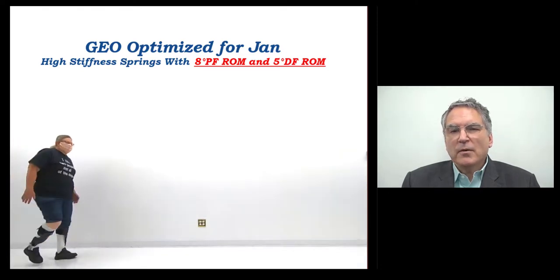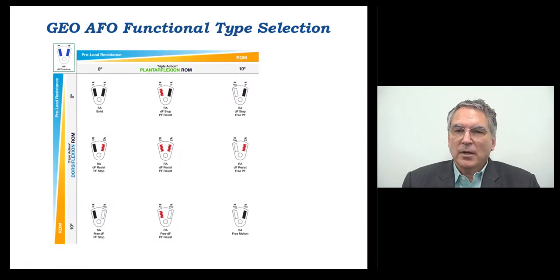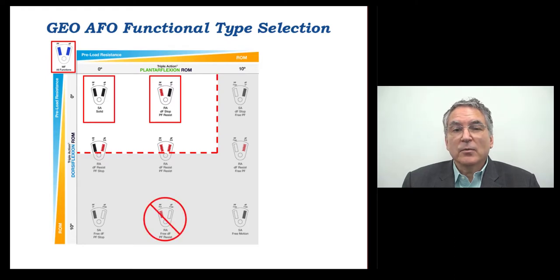Next, to determine which AFO functional type would best suit Jan, the Triple Action range of motion settings were entered into the Becker Geo AFO functional type selection chart. The range of motion settings form a rectangle on the chart, and within the rectangle are the AFO functional types that might be suitable for Jan. In this case, these types include the standard action non-articulated type and the resisted articulation type with plantar flexion resist and dorsiflexion stop. The triple action multifunction AFO with plantar flexion resist and high active resistance to dorsiflexion was also a suitable option. Note that the dorsiflexion assist type AFO that Jan had been wearing was contraindicated by this evaluation, due to the quadriceps weakness detected during functional evaluation with the Becker Geo AFO.